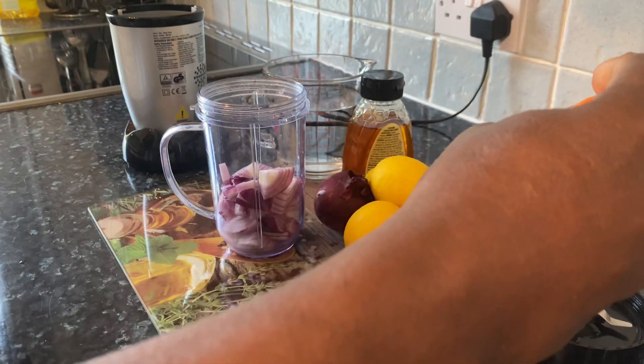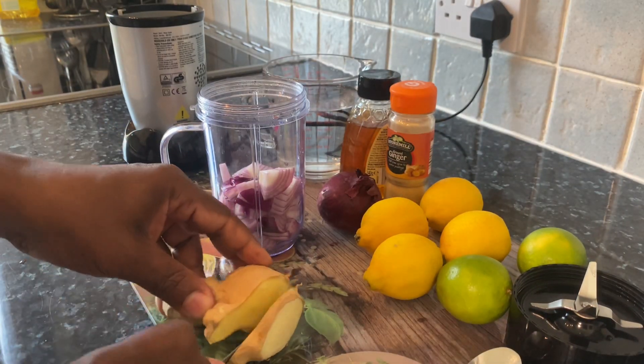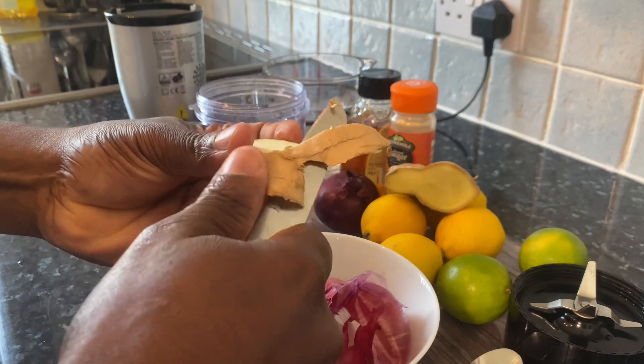Now what you can also do is put some ginger powder if you want, or you can use some fresh ginger. I'm going to be cutting off a piece of my fresh ginger right here to use it. I'm going to simply remove the skin of the ginger.